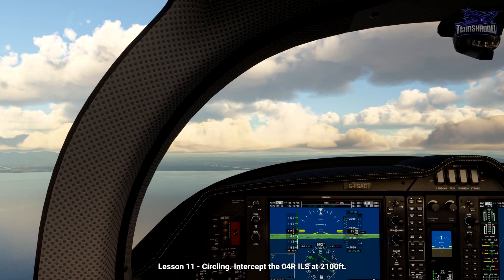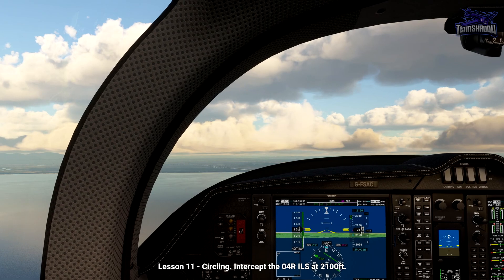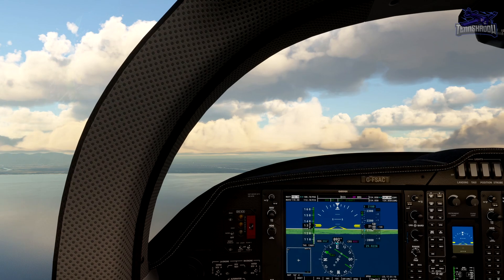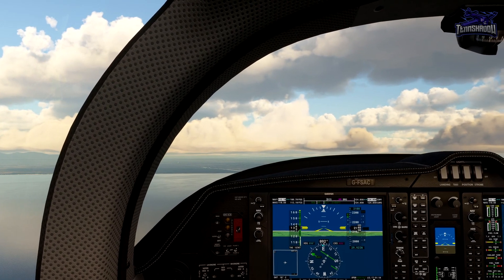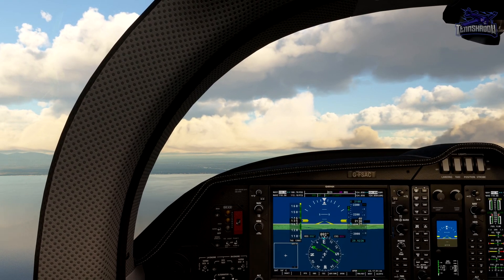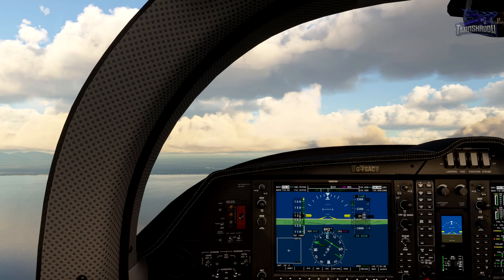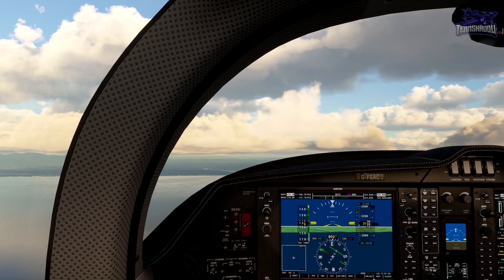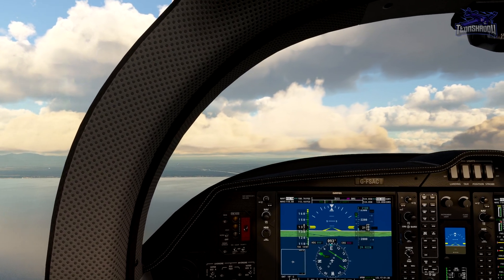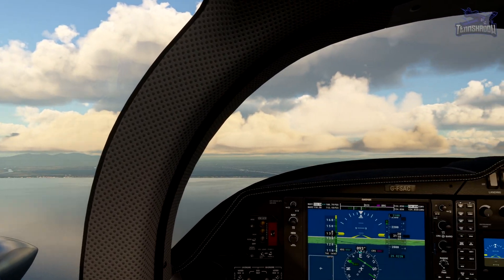Continue straight ahead for now at 2,100 feet and intercept the ILS approach to runway 04R. This is the first time in this series that I actually had the autopilot turned on for me by the instructor. The only issue is it was set to 10,000 feet altitude, so if you're not paying attention you'll bust that. I tried to hurry up and set it to 2,100. Just watch out for that if you're going to fly this one, because it'll throw you off.